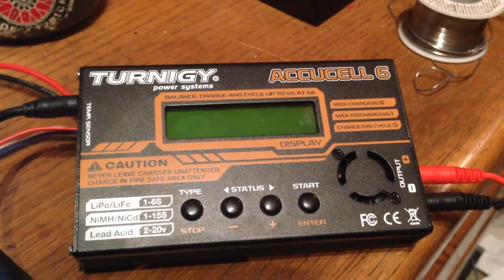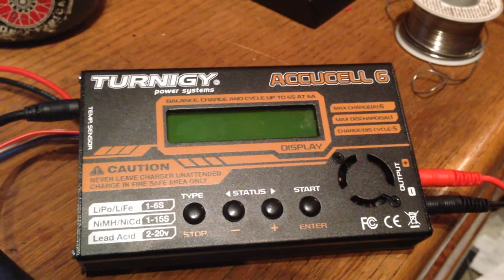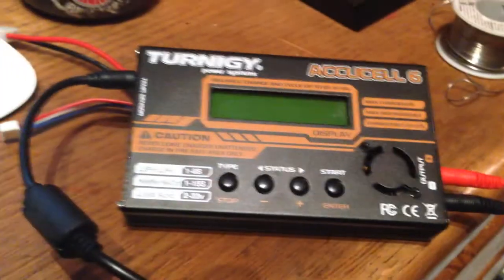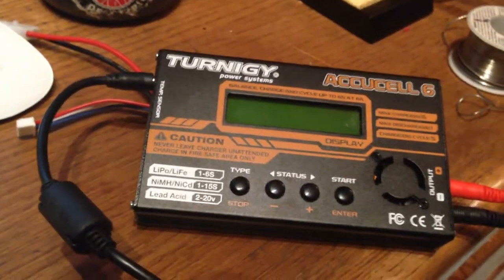Here's the problem with my Turnigy AcuCell 6. It is not on. It is plugged into the power source. Nothing is plugged into the leads. It's just sitting on top of a battery to prop it up. I have it connected to my 12 volt power source.